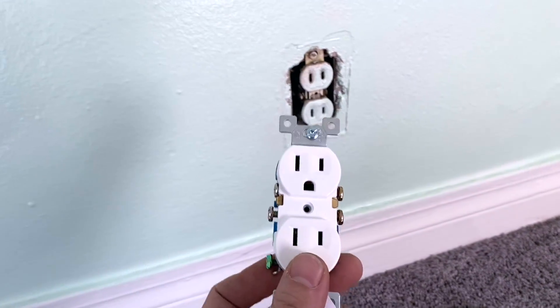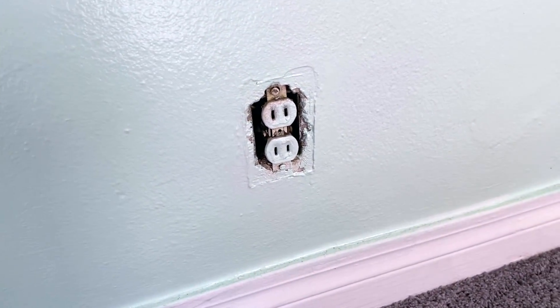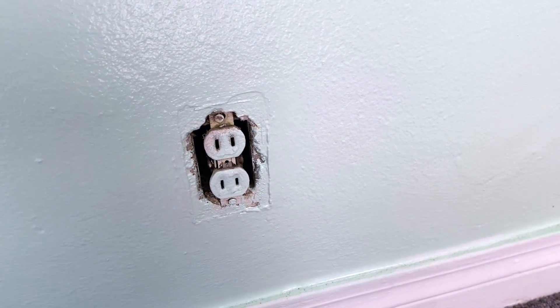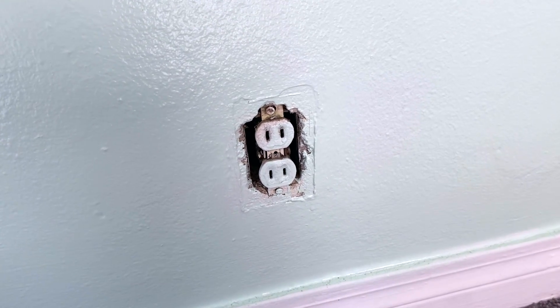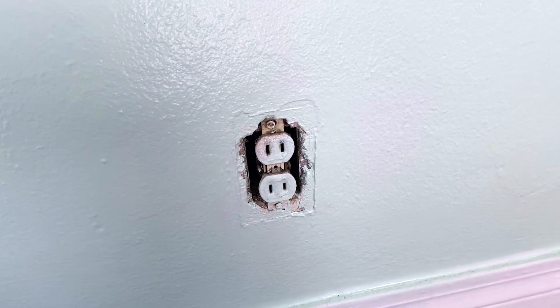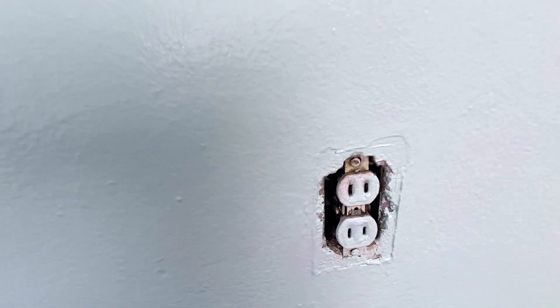The first step in replacing an outlet is to turn off your electricity. Go to your electrical box — outside most of the time, though sometimes located inside. Turn off all power to the house. This is very important because you do not want to risk your life replacing a cheap outlet. Make sure you turn off all the electricity in the box.